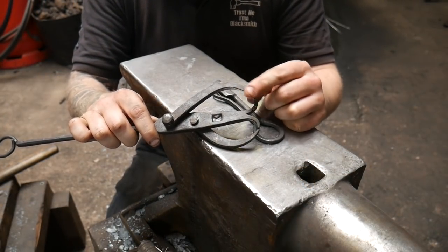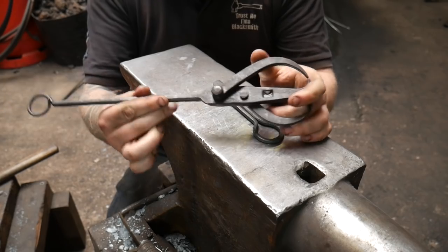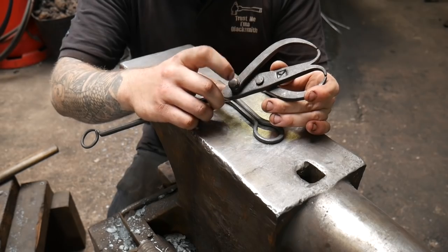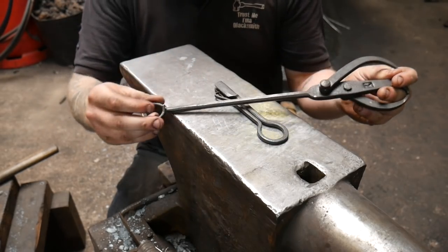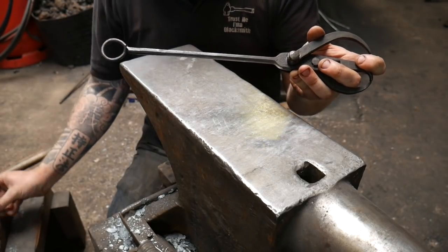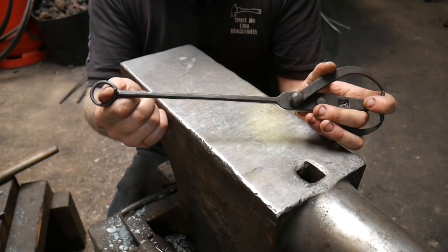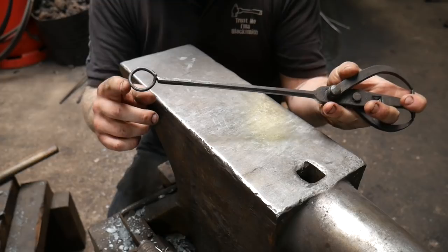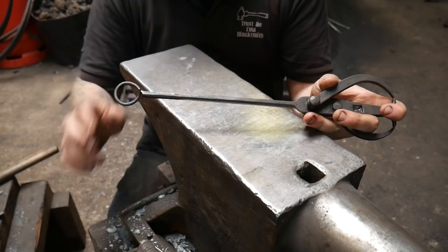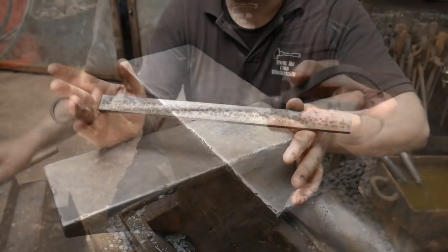In this video we're going to be concentrating on creating tapers — three tapers in total: a long one, a short one, and a double taper. These are all flat tapers. We're also going to punch a series of holes in the arms and in the center, and we're going to revisit the drawing out process covered in the soapstone holder video.